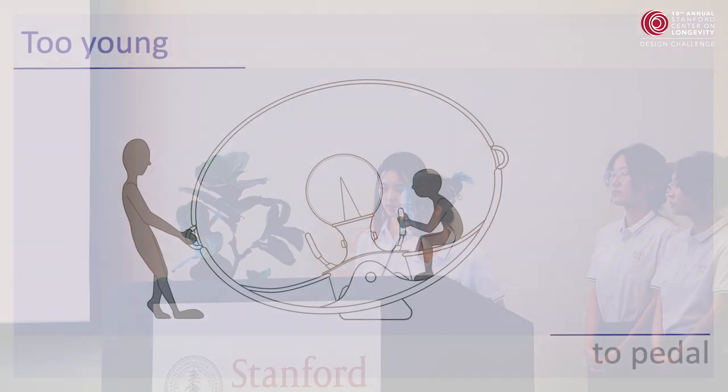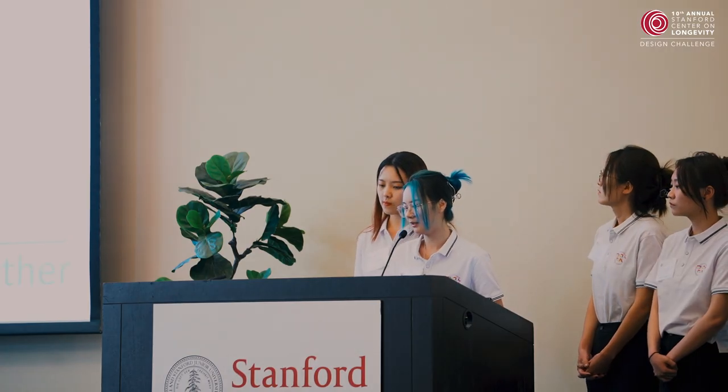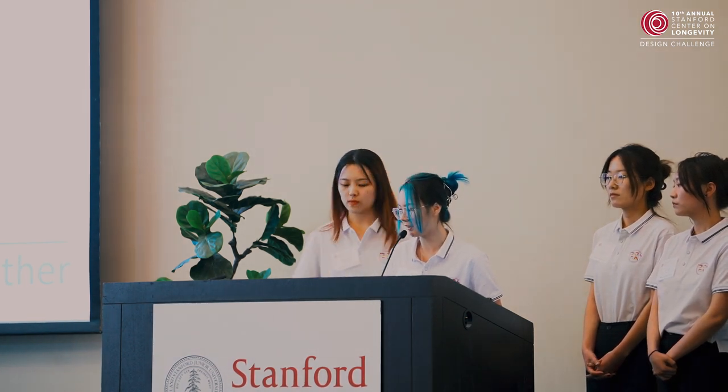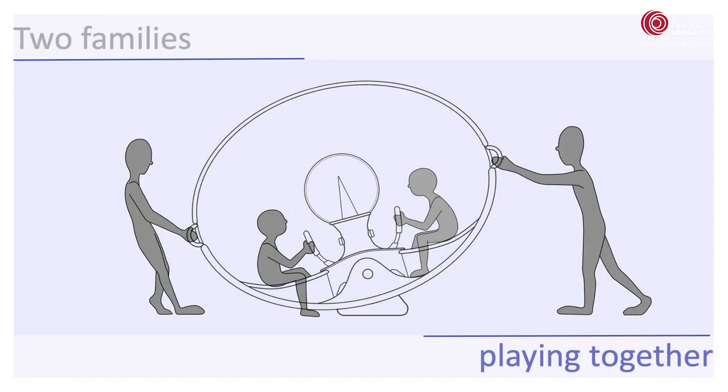If the child is too young to touch the ground, the elderly can use the side handle to play with the child. Our product is positioned as an entertainment public facility in the street garden, so two families can also play together.